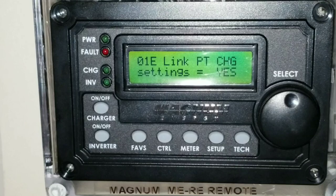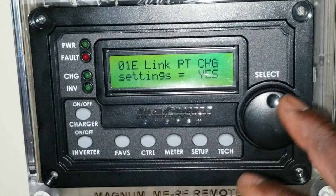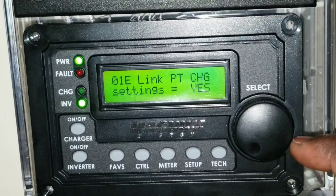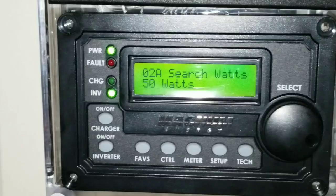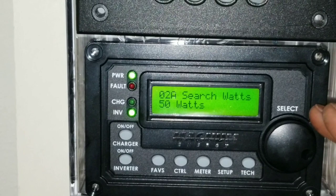It's talking about the Link PT charge controller setting. I haven't installed the PT 100 yet, so I can skip this one — you can go back and say yes or no. These are the quick settings available here. We can go back to number two: inverter. I put my inverter on search mode — it only turns on when it sees about 50 watts of load before doing anything, otherwise it does nothing.